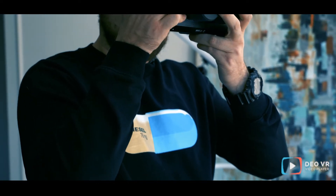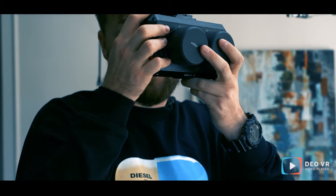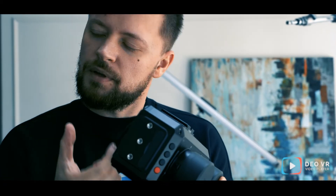The angled cables give you a little bit more space. Because sometimes you have to put the camera super close to the actor's face, and it's not comfortable with straight cables.